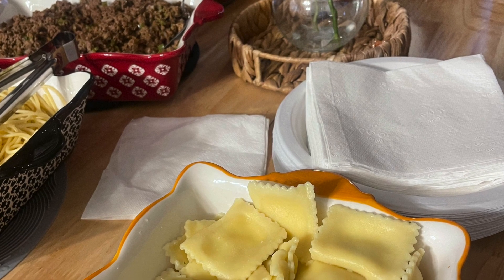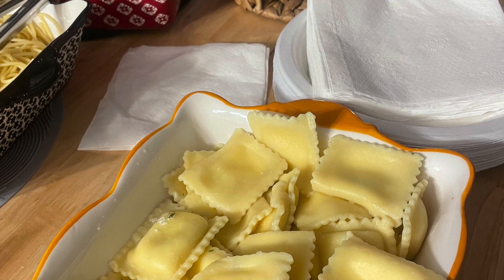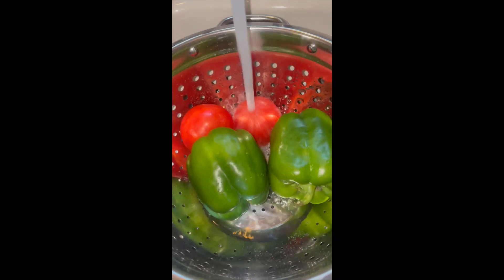In my opinion, once you learn to make your own marinara sauce, you will most likely never want to purchase store-bought spaghetti sauce again. Okay, let's get into this recipe.